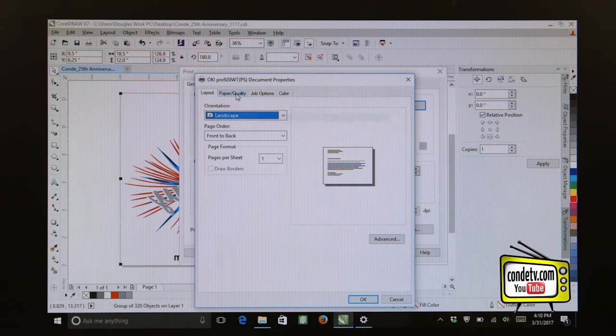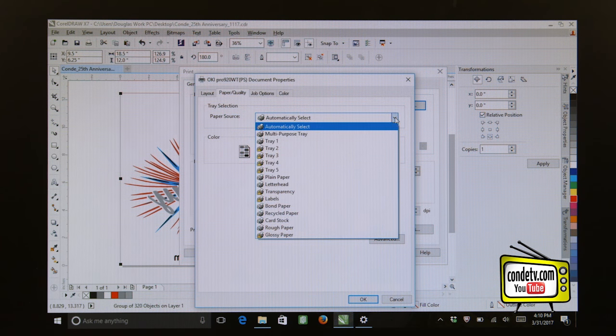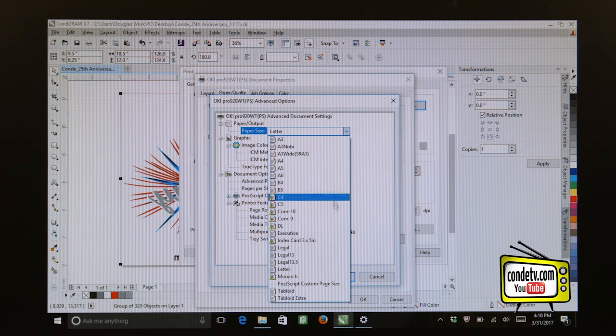Now let's go to the Paper Quality tab. Let's change our paper source from Automatically Select — which is looking in the cassette tray — to Multi-Purpose Tray. Remember, we always want to run transfer paper from the multi-purpose tray. Let's click on the Advanced button to access the PostScript settings. And now when it comes to paper size, we want to employ the same trick that we did with the 711WT unit. We want to click on our pull-down menu and go to PostScript Custom Page Size.